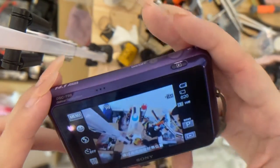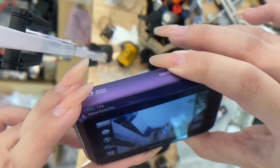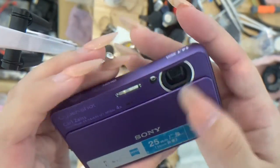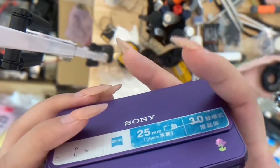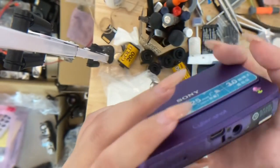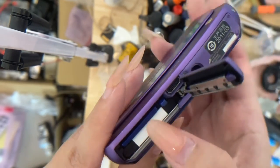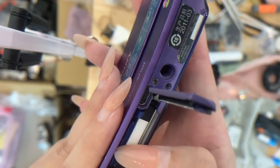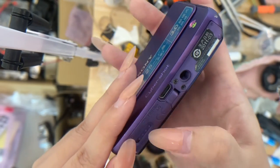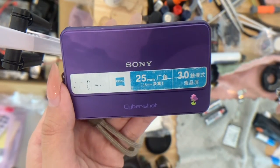That's all for this camera. To turn it off, just slide up or press the off button. The compartment below is actually the battery compartment, and the SD card is also in there. Lock it up — that's all for this camera, I hope you have fun, thank you.